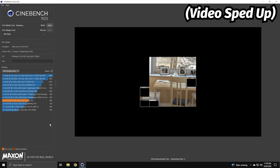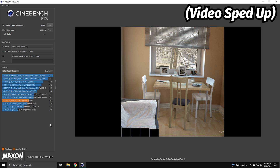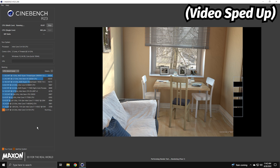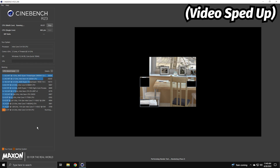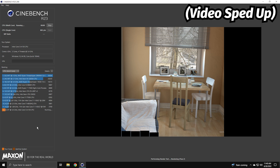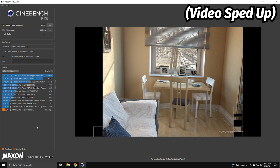Starting off with the CPU benchmark in Cinebench R23, the dual-core i3 is barely able to keep up, taking over 10 minutes to complete each test, getting a multi-core score of 1,909 and a single-core score of 802. We're not off to a very strong start here.